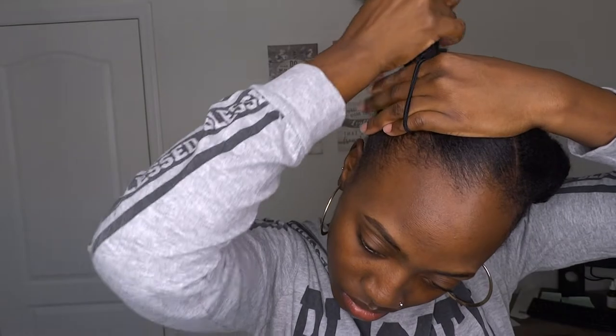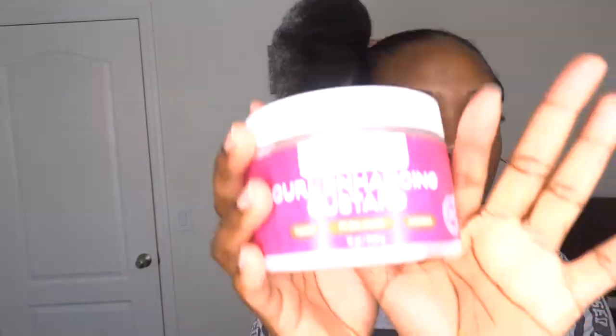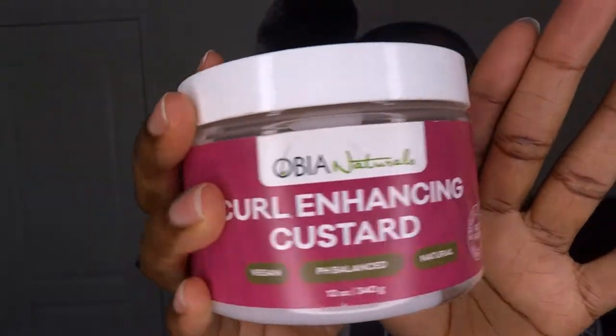This style is very simple, but what makes it great is the neatness of the style — you want to make sure that everything looks as neat as possible. I always get tons of compliments when I wear my hair like this, as simple as the style may be. And then here is the star of the show: the curl enhancing custard.